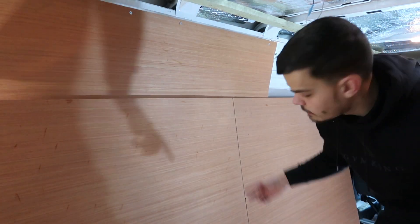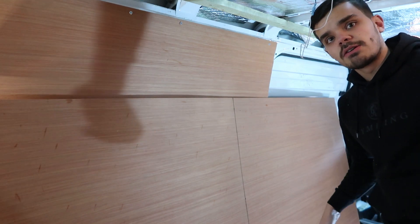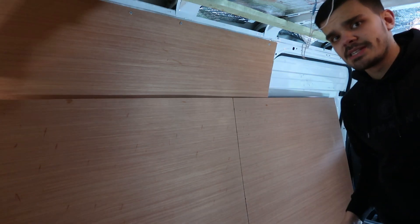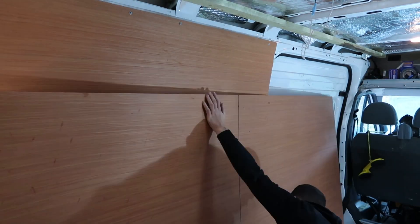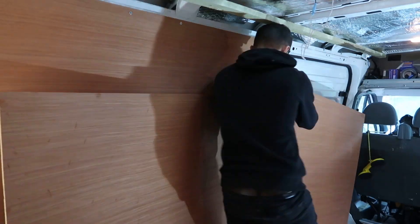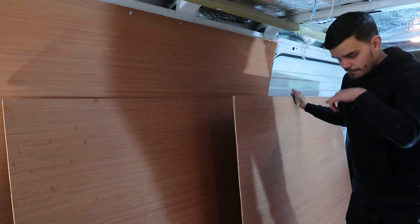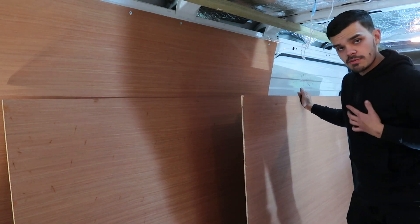Alright, now we just need to get our jigsaw, cut a straight line, go up to the side of the van — as it's absolutely freezing outside. Alright, that's one sheet done, now we just need to do another one at 1.1, then screw it into the roof.